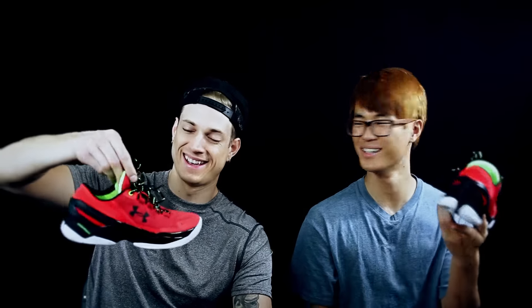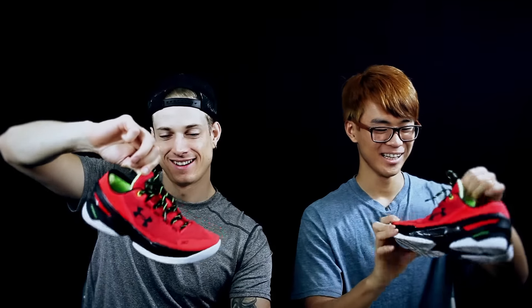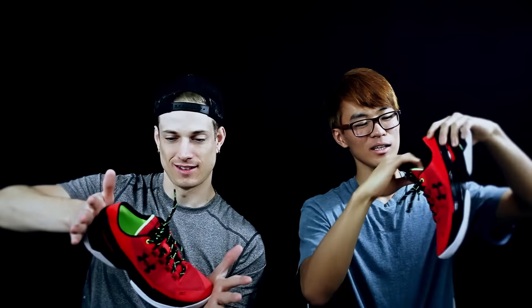I don't think it looks nearly as good as the high — it looks like a freaking golf shoe, a tennis shoe. Like the new Pete Sampras joints for you guys. Also, the tongue is a lot thicker and it feels a lot nicer than the regular Curry 2.